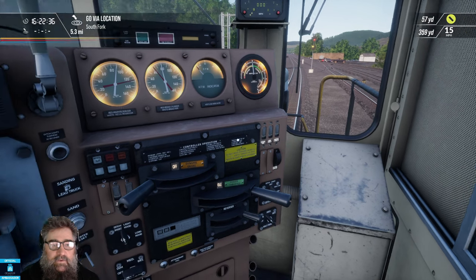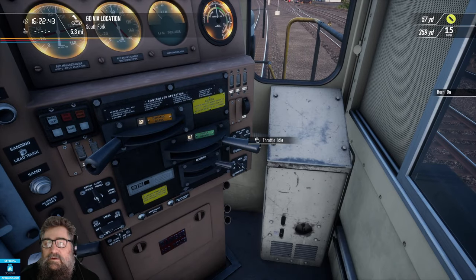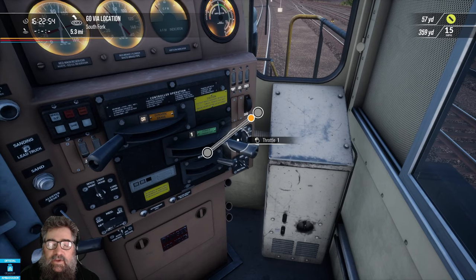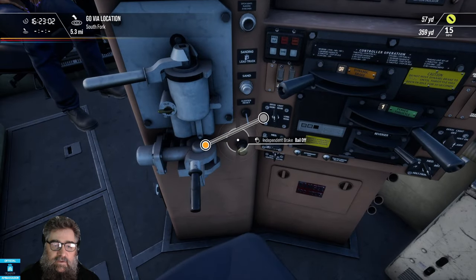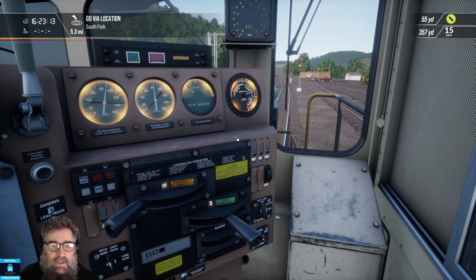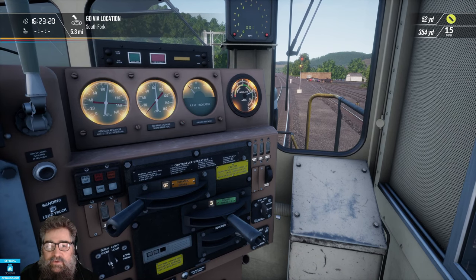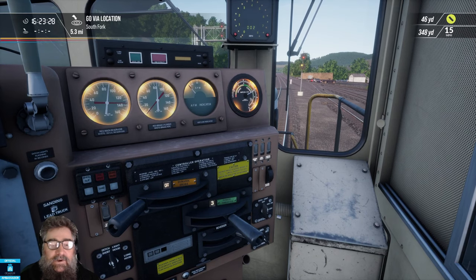Let's turn on our generator field so we can actually make some amps. Before I release the independent brake, a couple of nice big blasts on the horn. Let's just take one notch because I want to make sure that we make power — I can see that we're making power now. So I will release the independent brake. We're going to need more than one notch to get moving, so I'm just going to take it straight to notch three. That's as far as you want to go with a freight train — even three is really pushing it. But a lot of the time when you're starting out on this route, you're actually on a gradient. Turn off the bell there — it's a bit annoying. It's prototypical to have it running in the yard, but I don't like it.